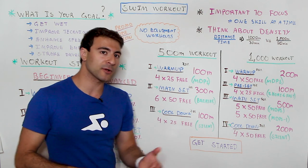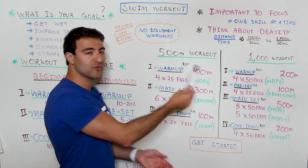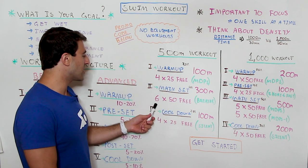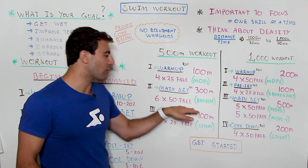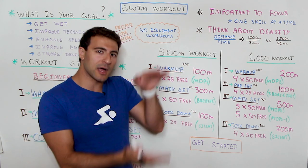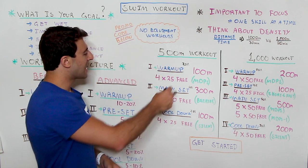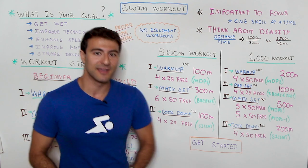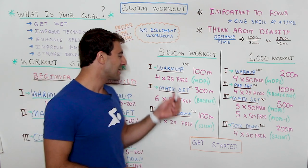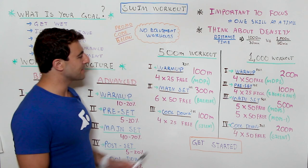That's how we structure a beginner workout at 500 meters. If it's a little bit difficult to do that distance you can scale down — go two 25s instead of four, or four 25s at a shorter distance. You can easily scale up or scale down this 500 meters to meet your current skill level. Just make sure you focus on one thing — for both of these workouts we're not trying to swim fast or for endurance, we're really focusing on technique.